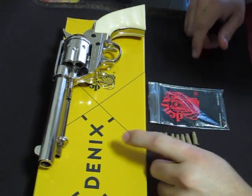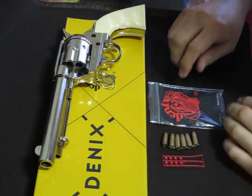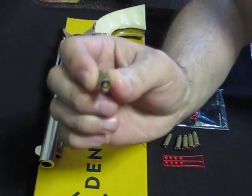It came in the new Denix box. I also picked this up with some of Denix's ammo — faux dummy ammo with the cap.